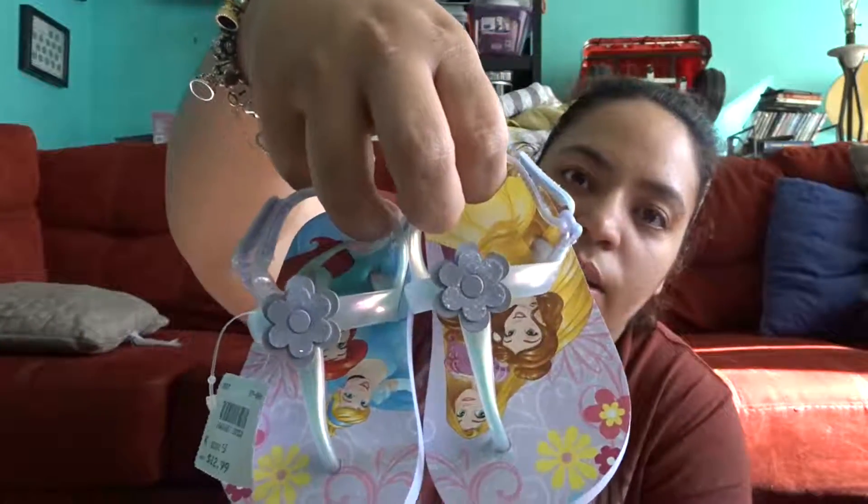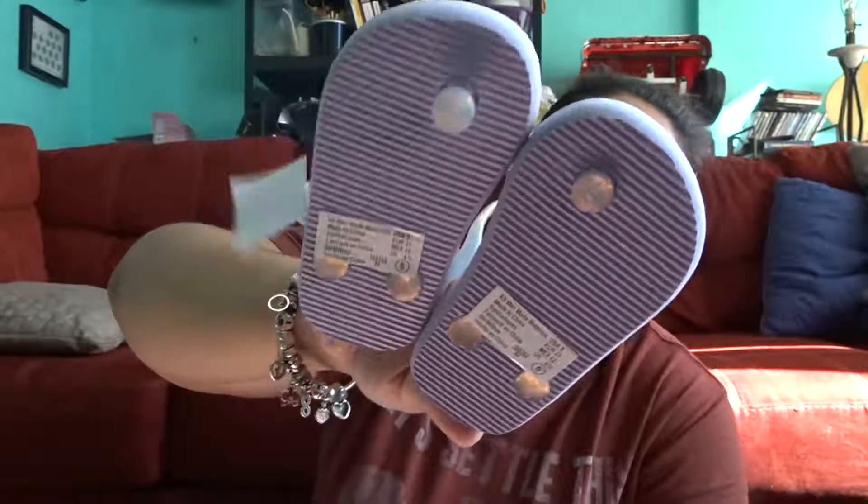These are really cute slip-ons with a velcro right here. I also got her some flip-flops — princess flip-flops — she can wear these around the house or when we go to Florida and stuff like that.